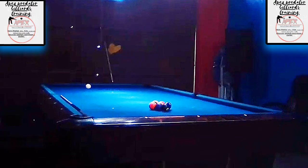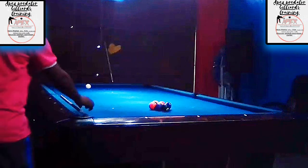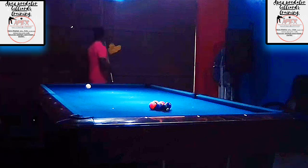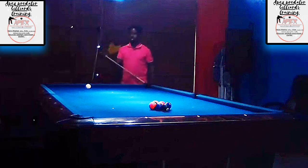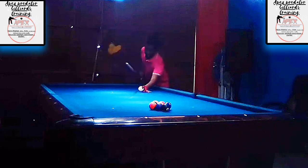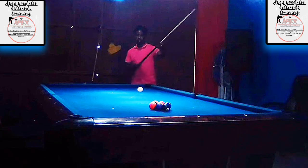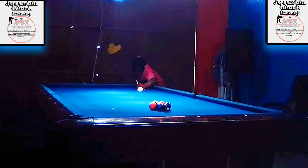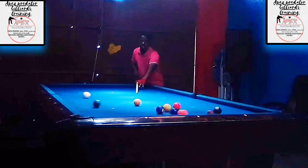Hey guys, welcome or welcome back to another video tutorial from the Apex Predator Billiards Club. My name is Apex and I'll be taking you through one of those nine ball racks that demonstrates why a lot of persons in my country do not like to play nine ball. What you're about to see in this rack is just one of the things that is a part of the game, and you have to just accept it and learn how to deal with it mentally.